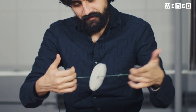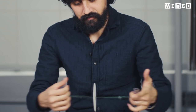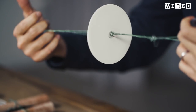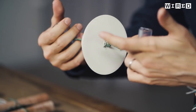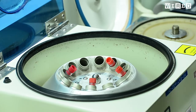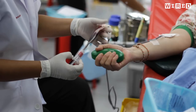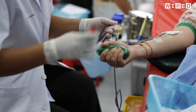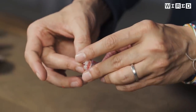That is the sound of a groundbreaking scientific device — it's called a paperfuge, a centrifuge made of paper. Like a traditional centrifuge, it works by separating the contents of biological samples by spinning really, really fast. That's an important first step for diagnosing illnesses like malaria and HIV.